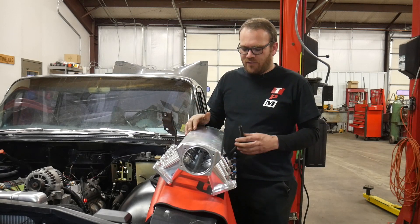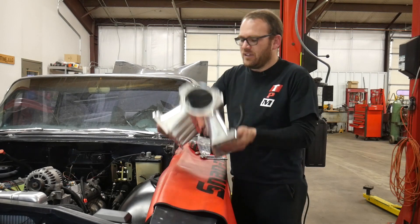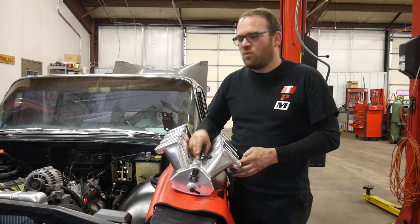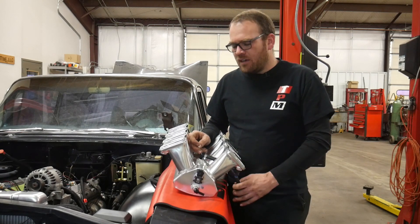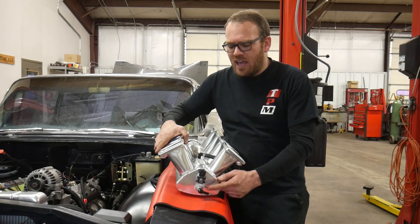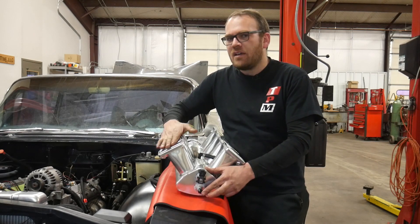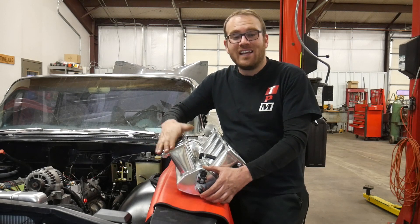A few things you need to do if you're doing this yourself: prepare all your ports underneath, because you won't be able to access these once the intake is installed. I have one nipple in the bottom — I'm going to run this to the PCV valve. I welded a couple of bungs in the back: one is threaded, one is smooth. One's for the MAP sensor, and then this one will go to the brake booster.